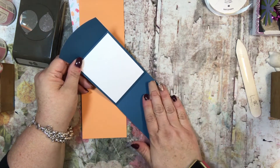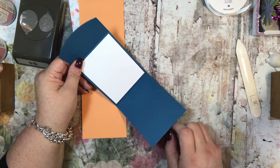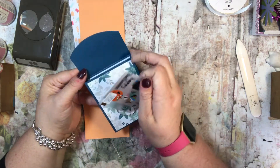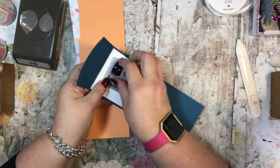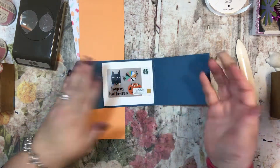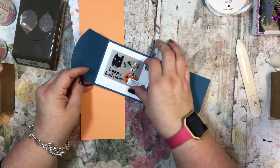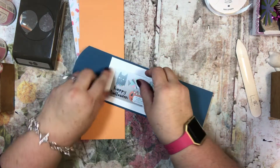If you wanted to put another piece of white paper here, you could and continue your note on. Or you can leave it just like this, or you could even put a little bit of snail on the back of a gift card and place your gift card in here — it could hold a gift card for you, if that's how you'd like to present a gift card.